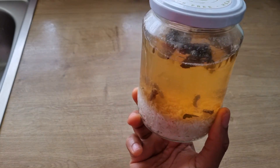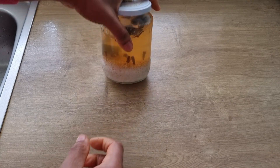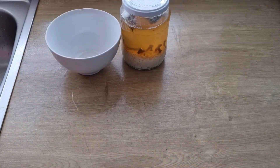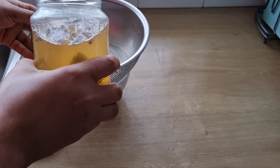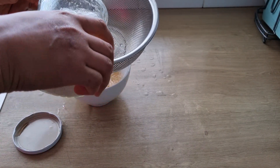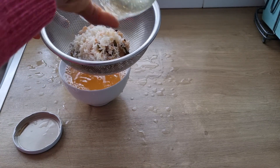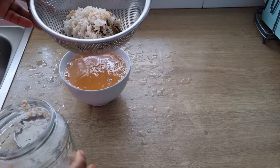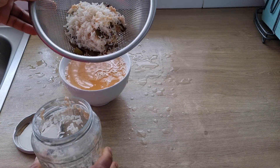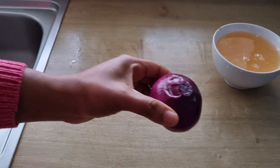After about 24 hours, the rice water has infused properly. I'm going to strain it to get the liquid. When I'm done straining, I will set aside the liquid.